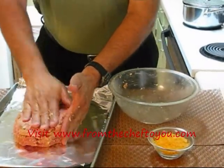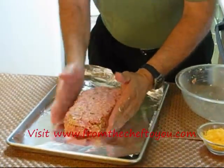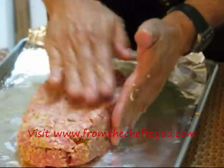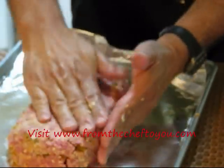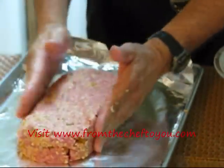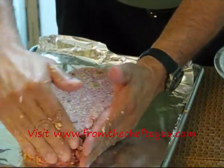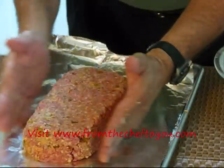Now this dish here, my wife's been making for years. While the girls were young, we used to have this on a regular basis and she used to shape it into a heart just for fun for the kids. Matter of fact, just this past weekend for my daughter's birthday, she requested cheeseburger meatloaf. My wife made four of these and shaped them into hearts just like she did when the girls were young. Let's go ahead and shape this — whatever shape you want, heart shape, whatever suits your fancy.